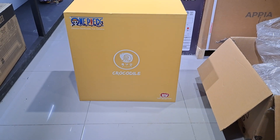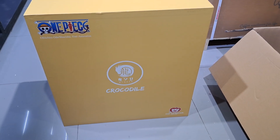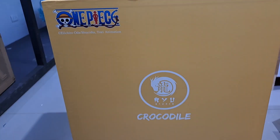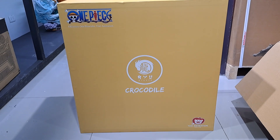Here is the art box for the statue. It's super simple, super plain - an all-yellow art box without any artwork on the outside, just the logo of Ryu Studio and the word 'Crocodile.' So let's find out what's inside.